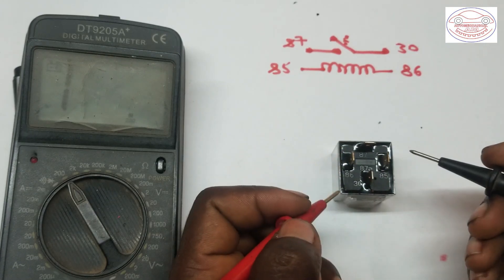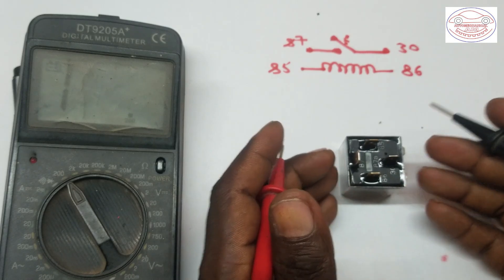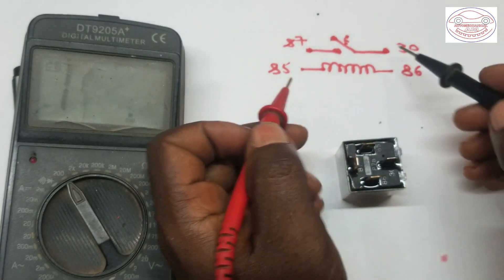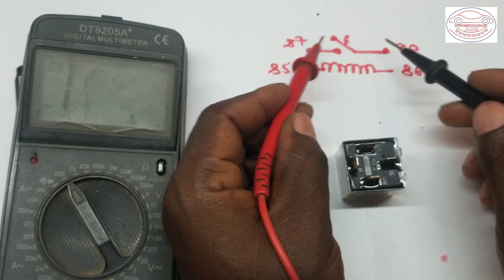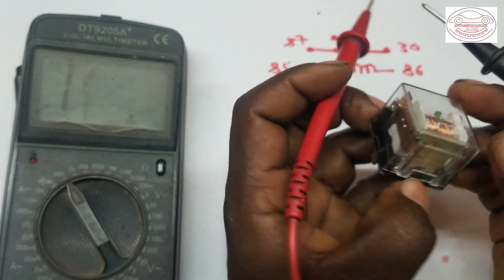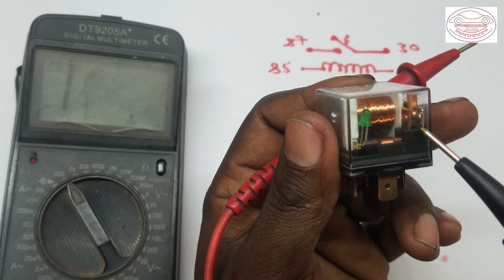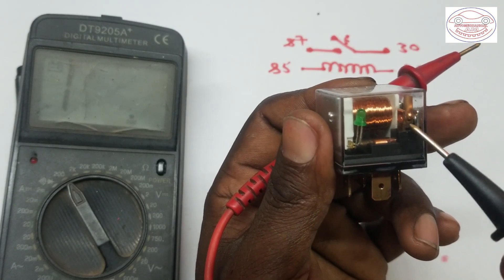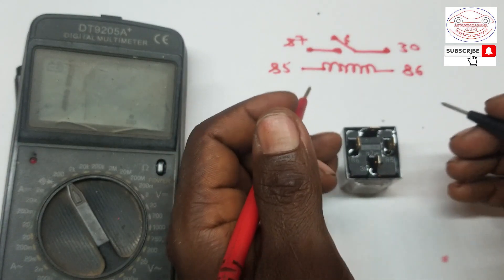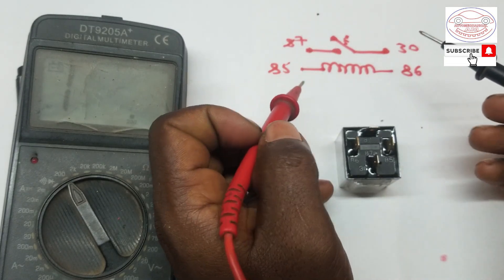The other thing we have to check is continuity between terminal 30 and terminal 87. These two terminals are normally open — there is no connection inside. As you can see, there is an open contact shown internally. Since they are open, we check for continuity and it should not give us a continuity indication, because if there is continuity, the relay is stuck closed inside.